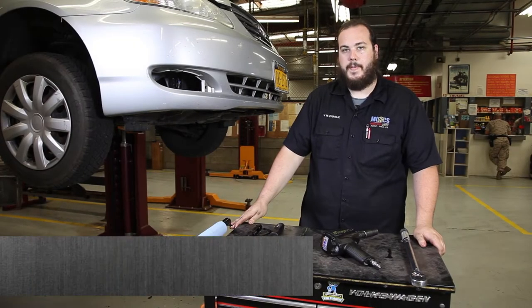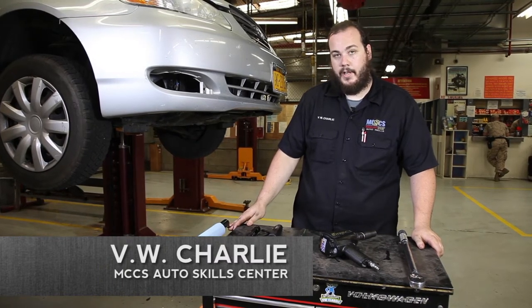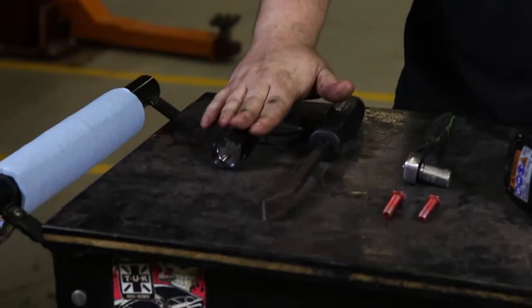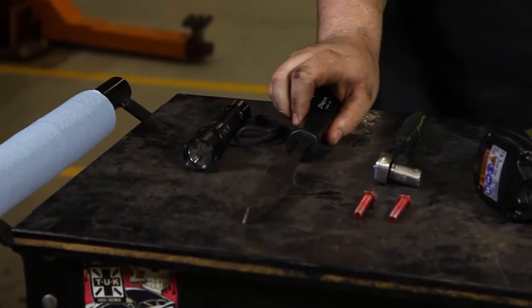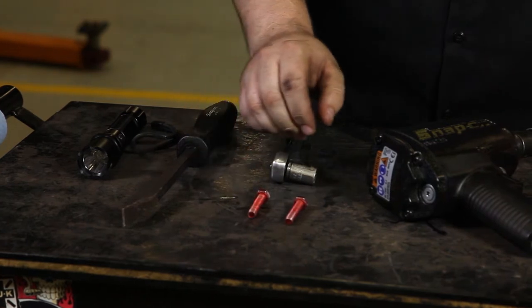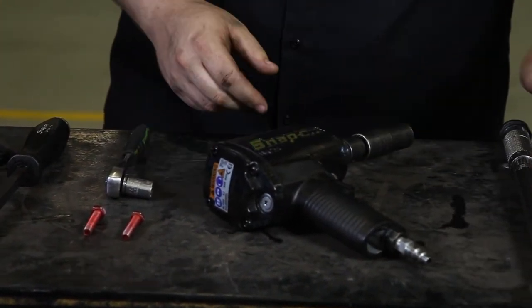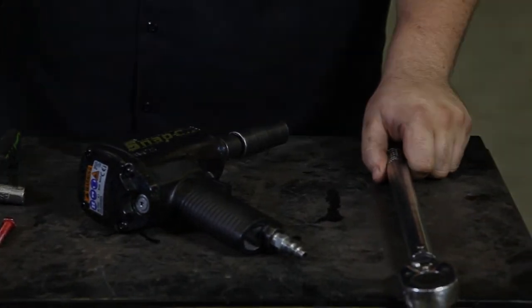Today we're going to be performing a brake inspection on a 2007 Toyota Corolla. The necessary equipment we'll need is a flashlight, a pry tool to get the hub caps off, a socket and bolts to get the rear drums off, an impact gun to get the lug nuts off the wheels, and a torque wrench to tighten the lug nuts back.